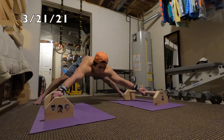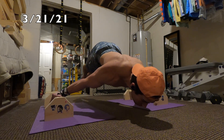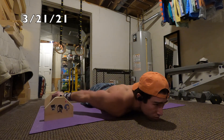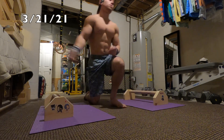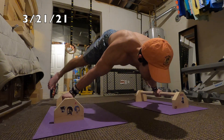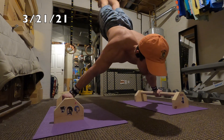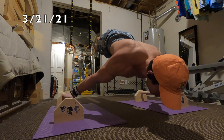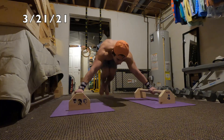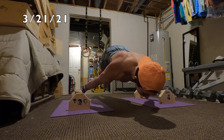Without further ado, let's get into these awesome maltese clips. Here it is — March 21st, kind of just a little warm up but it's looking pretty nice. After that I move on to some straddle work to negative, because my main goal before my next three-day break was to get the full maltese press.